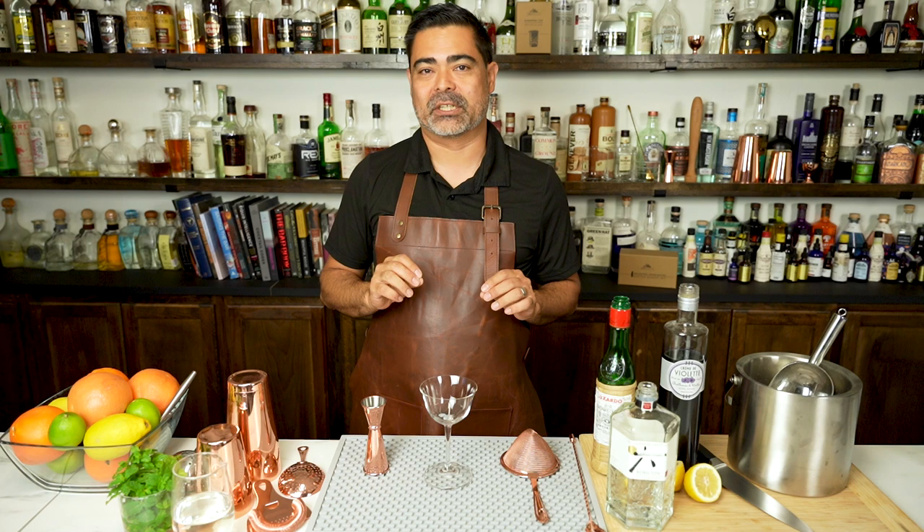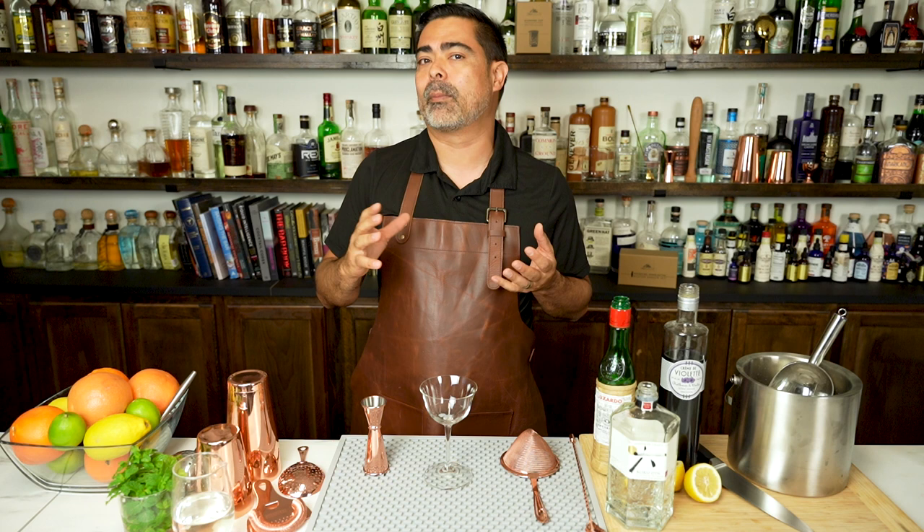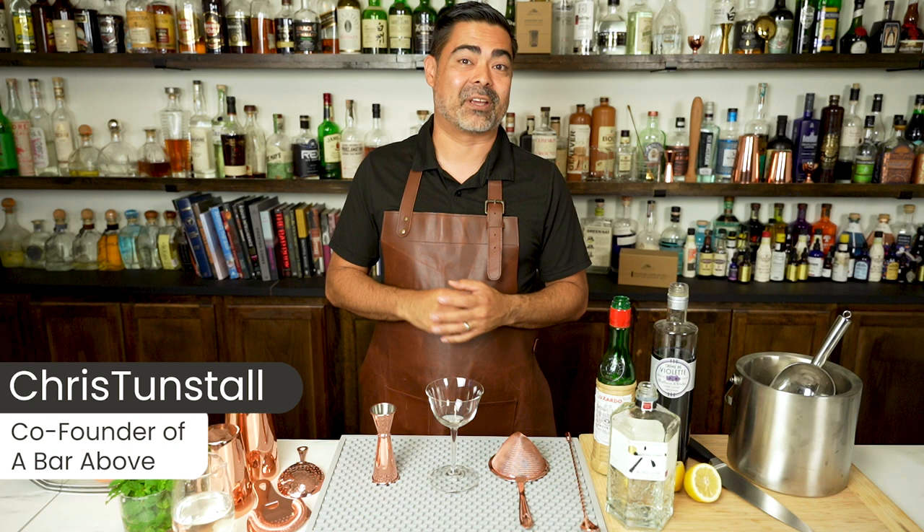Today we're going to be making the Aviation, a delicious gin cocktail. We're going to do a very traditional version of it and also a more modern version. Stay tuned to the end because we'll discuss why I think the modern version is just a little bit better, a little bit more balanced, and we're also going to discuss some fun variations. I'm Chris from A Bar Above, a 15-year veteran of the bar.